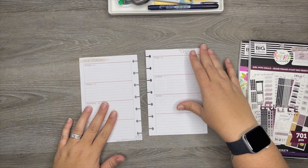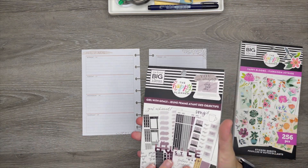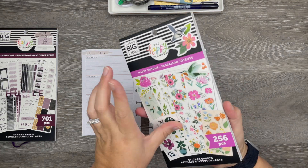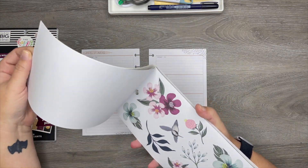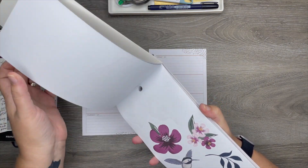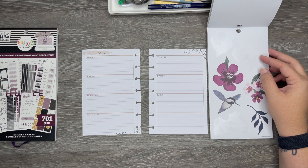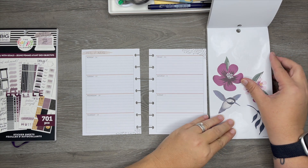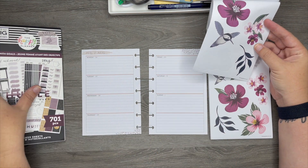I haven't been planning in the mini planner that much because of stuff going on, so I figured I would plan in it. I typically use this planner for work to write down work stats and things because my job is productivity-based for the most part, so I like using this planner for that.